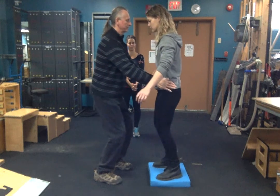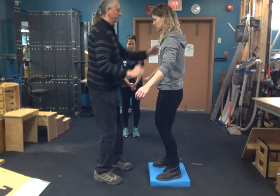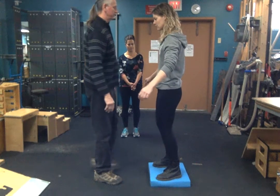The client — Kelsey, in this situation — is attempting to correct this and keep herself upright. This can start at the shoulders and arms, and can move to the hips.